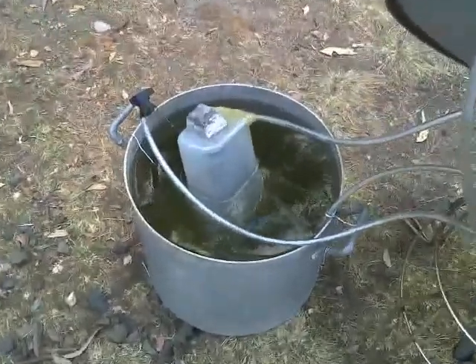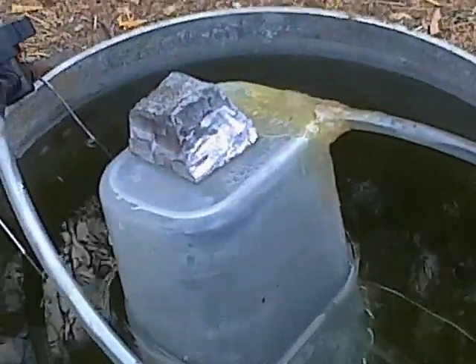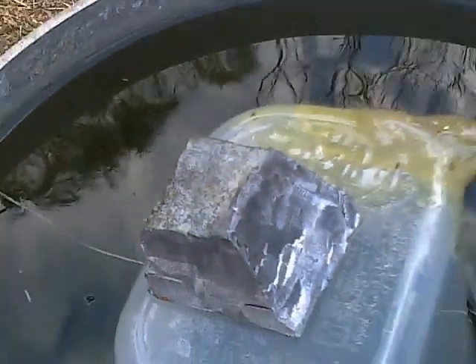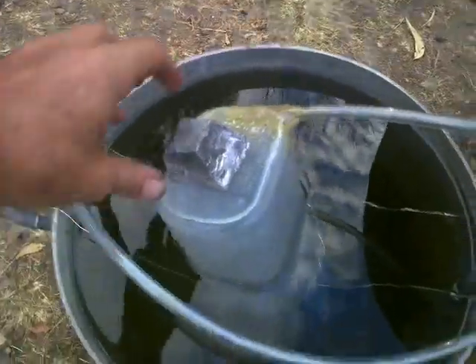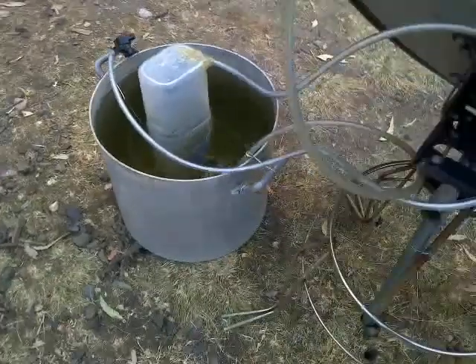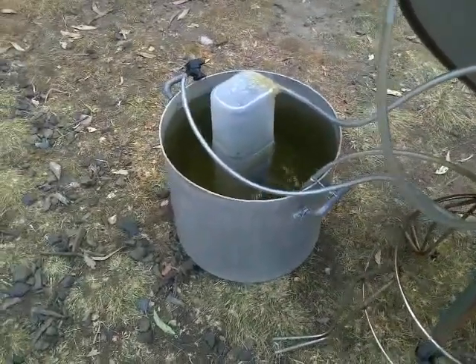If we have a bit of a look here at the gasometer, we can see that when we have half a pound of lead on top of the gasometer, it sticks up less than it does when we take that off.